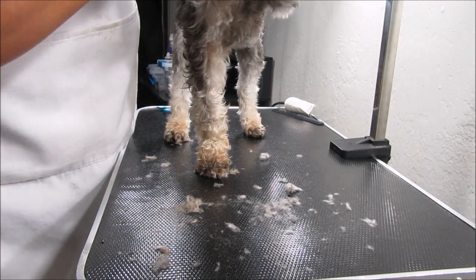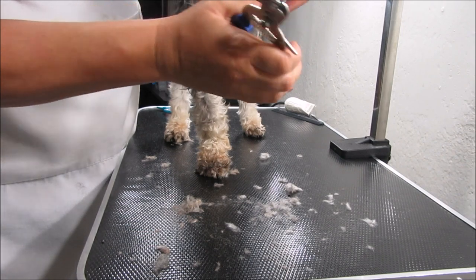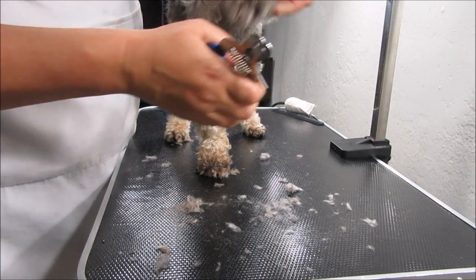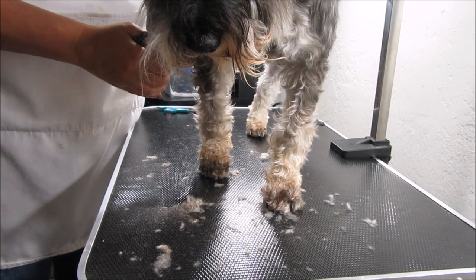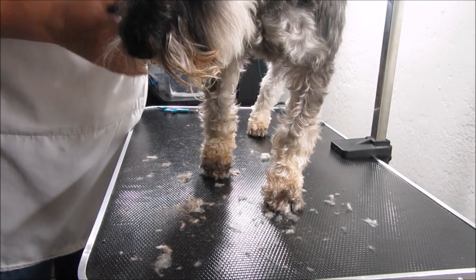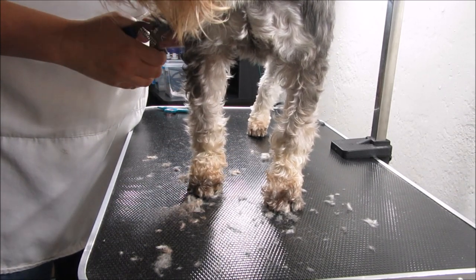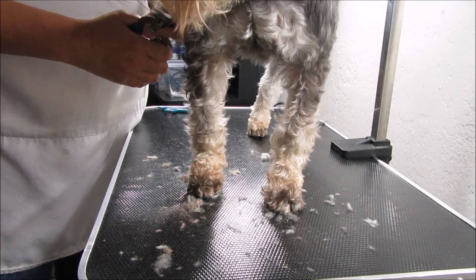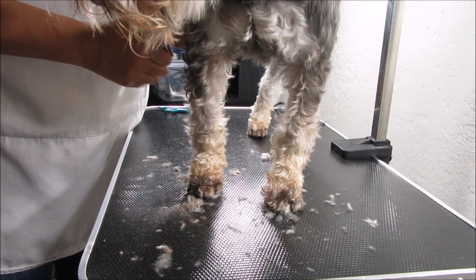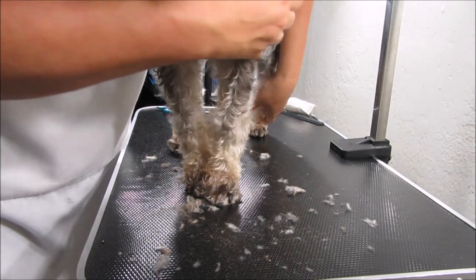I was doing Magnum's last foot, clipping his toenails, and he tried to bite me — we corrected that real fast. Magnum's a little stinker. I think when we get back from Mackinac I need to schedule his appointment to get him neutered because he's trying to be boss over everyone, even me a little bit.